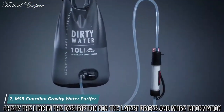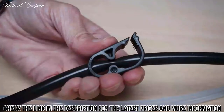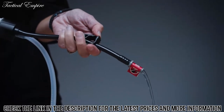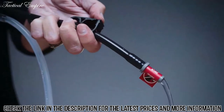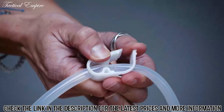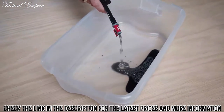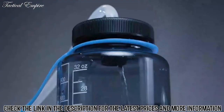To use the Guardian Gravity Purifier, fill the reservoir with water and hang it. Ensure that the shutoff clamp and purge clamp are both closed and attach the inlet hose to the reservoir. To start the water flow, open the purge clamp and flush enough water to purge the air bubbles. This is highly concentrated dirty water, so ensure no drops get in your clean container. Now close the purge clamp and remove the clean side cover and open the shutoff clamp. The first time you use the purifier, you'll need to flush out loose carbon dust and glycerin, which are harmless but don't taste very good. Once you've filtered about a half a liter of water, attach a clean container and allow it to fill with clean purified water.